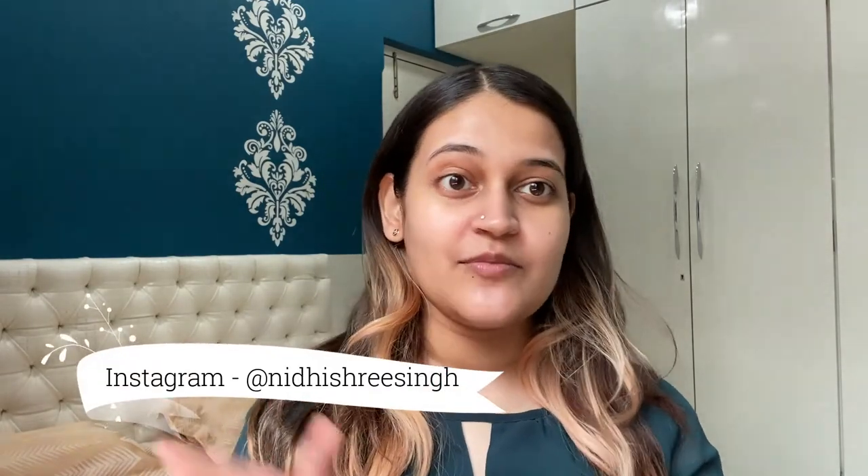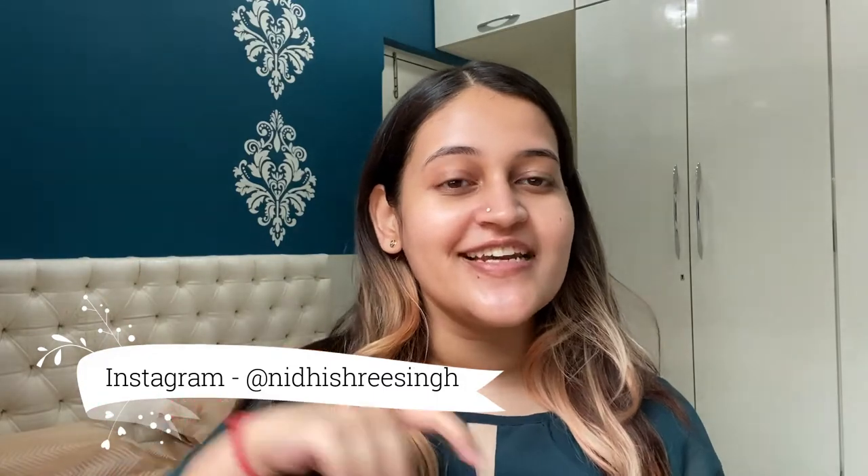So yes, this marks the end of my morning skincare routine. If you guys like this video, do like, comment, and share. And don't forget to subscribe to my channel. You can also follow me on Instagram — I'll be mentioning the link to my Instagram profile in the description box below, along with links to all the products. So you can check those out. Thank you so much for watching. Bye.